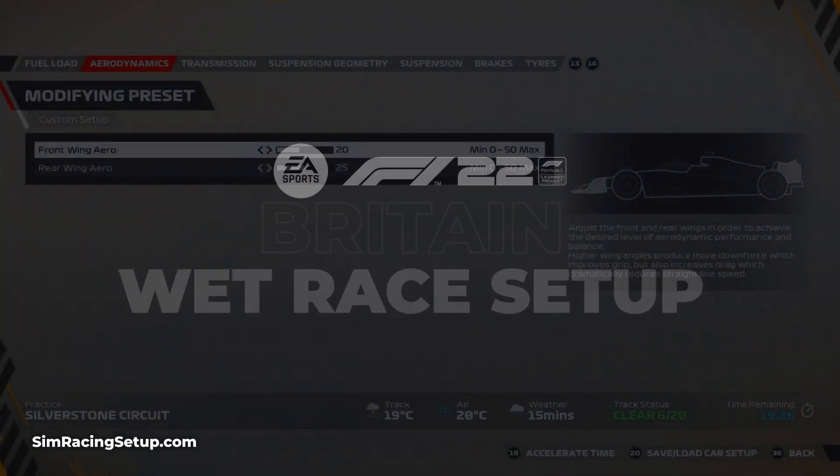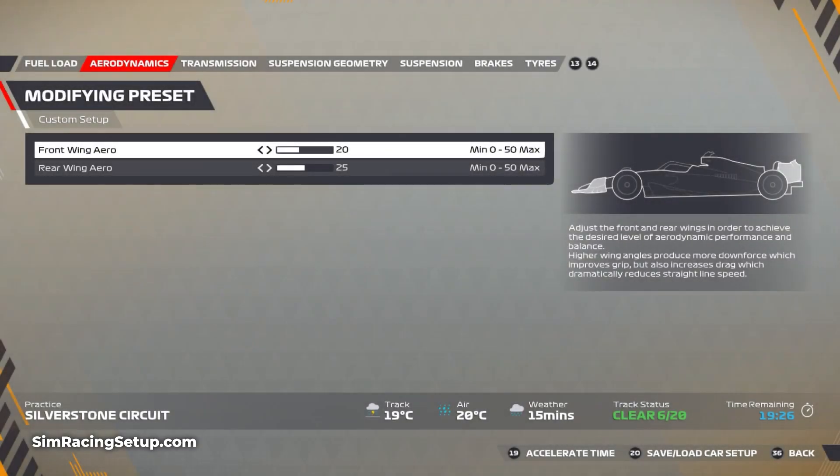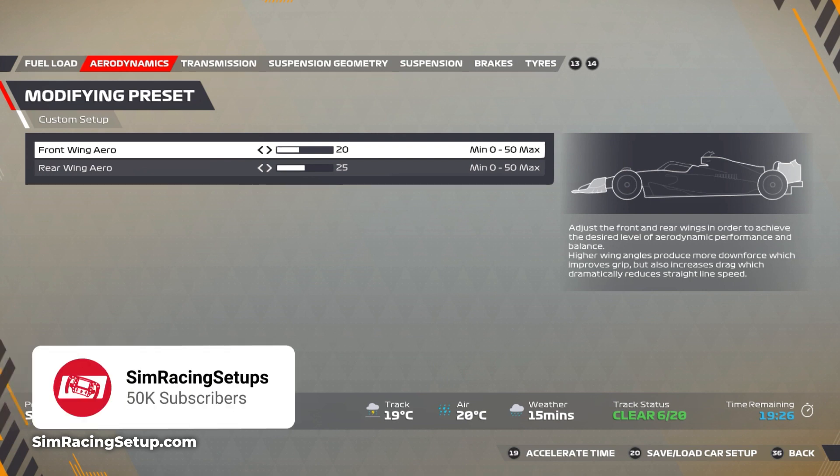Yo guys, I'm back again with another wet setup for F1 22 and this time we're at Silverstone in Britain. This is easily one of my favorite tracks, wet or dry — it's just so fun to drive.